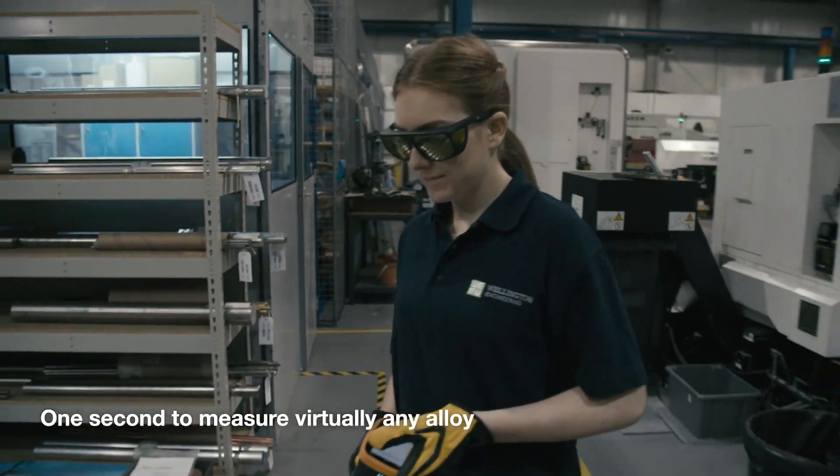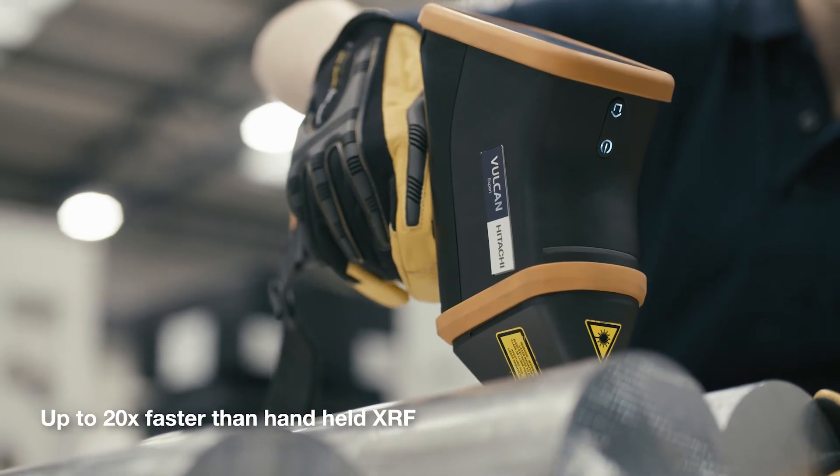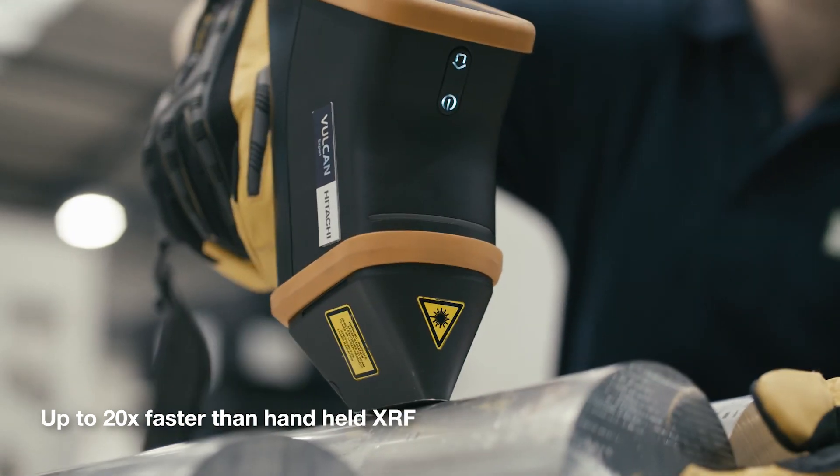Why do people choose the handheld LIBS technique? It is one of the fastest analytical technologies available today to identify and analyze metal alloys. It takes just one second to measure virtually any alloy, including aluminum alloys — that's up to 20 times faster than handheld XRF.